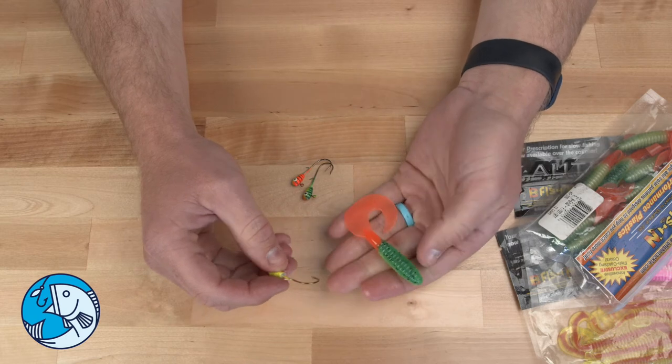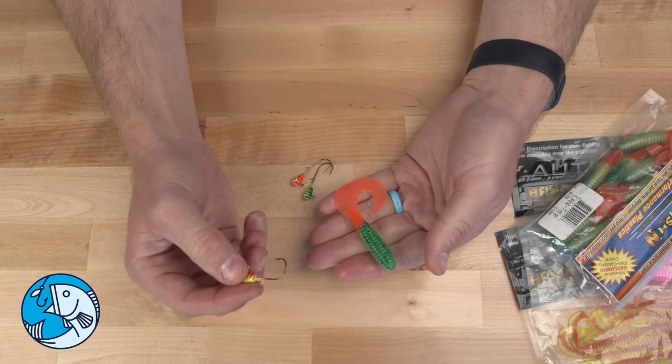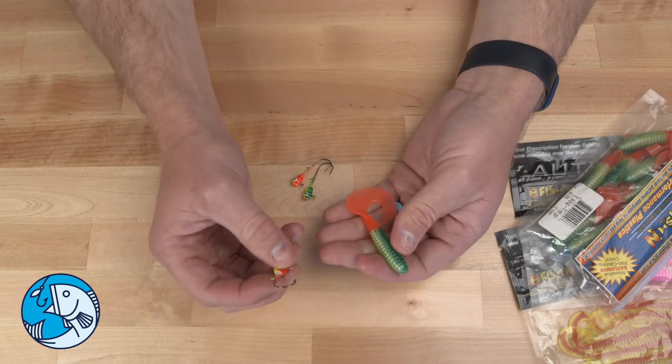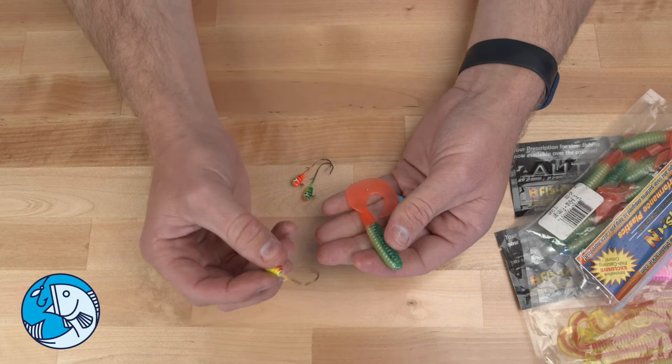In fire tiger from bee fish and tackle. This bait has caught a lot of big walleyes for me, and it's one of my favorite baits to fish when the walleyes are aggressive. So here's how you're going to rig it.